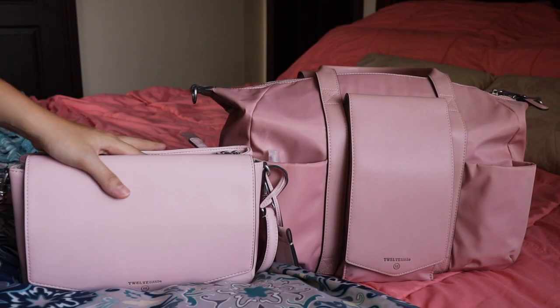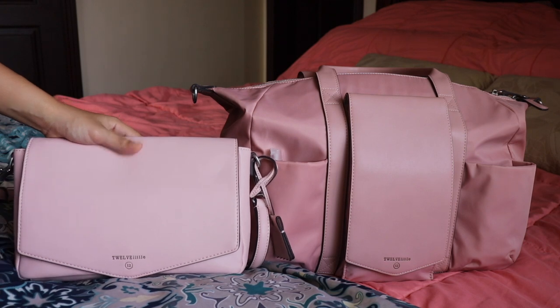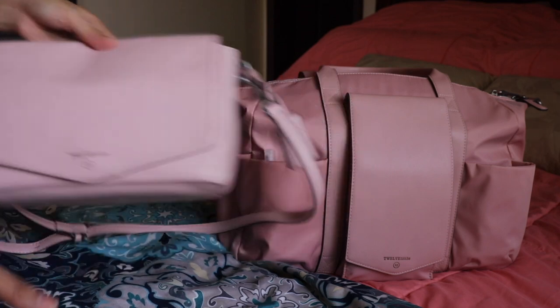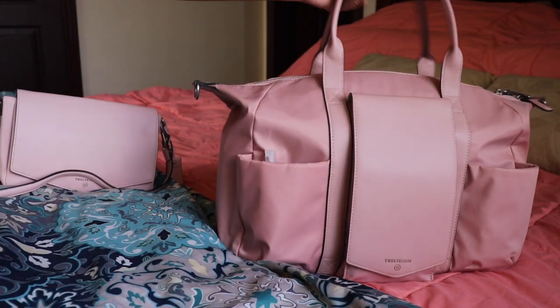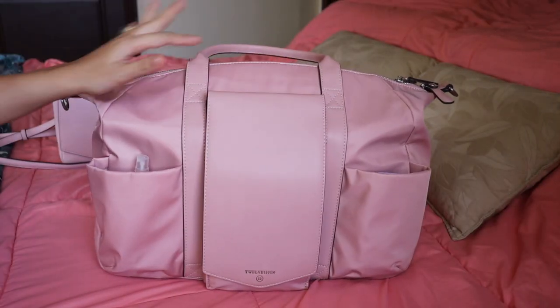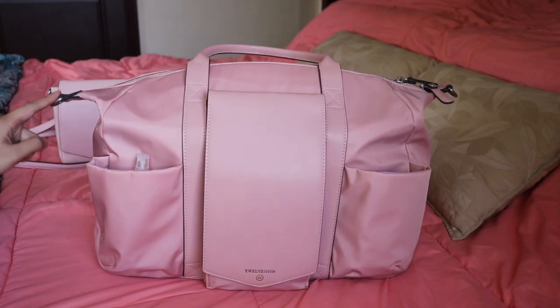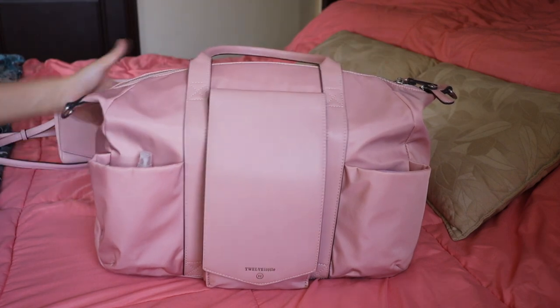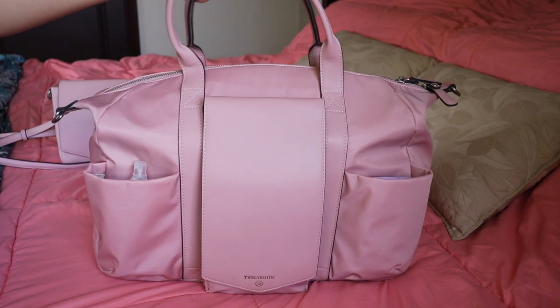Let's try to record in this angle. So this is the Peekaboo Crossbody Clutch, but first I'm going to unpack this beautiful satchel. I got this from the warehouse sale — I got it in a really good deal. It also comes with a messenger strap. I just don't have it right now because I'm carrying it with the handle.